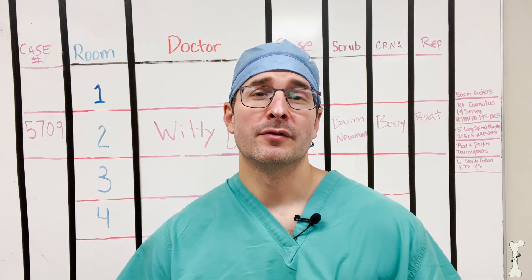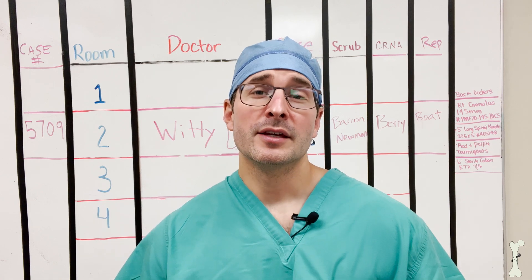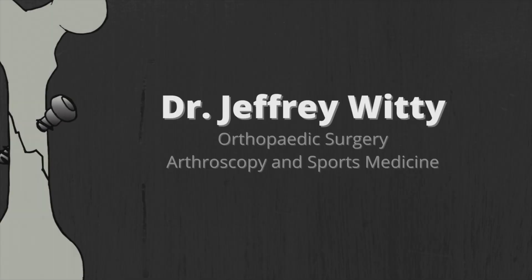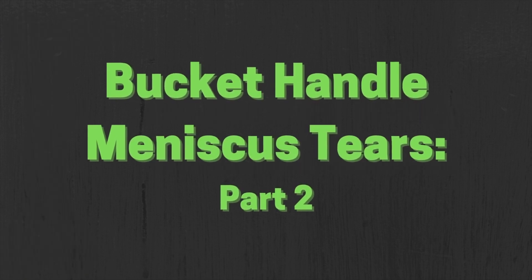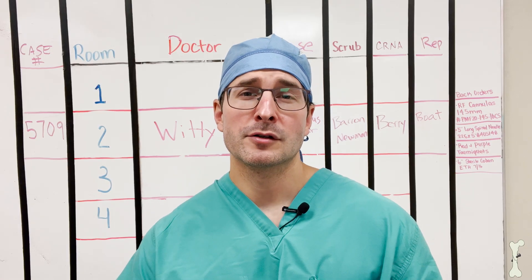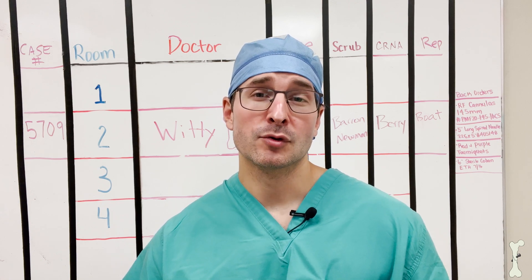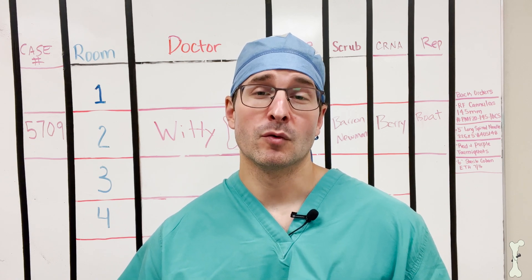Hey everyone, welcome to part two of our video series on bucket handle meniscus tears. In this set of videos we're going to take a look at what an actual bucket handle tear looks like during an arthroscopic surgery. Bucket handle tears are severe injuries to the knee and they often result in disruption of the meniscus function as a shock absorber to the knee, which protects the cartilage or the articular surface of the joint.